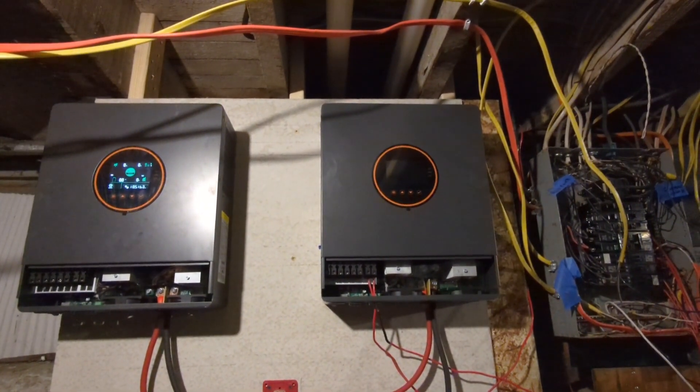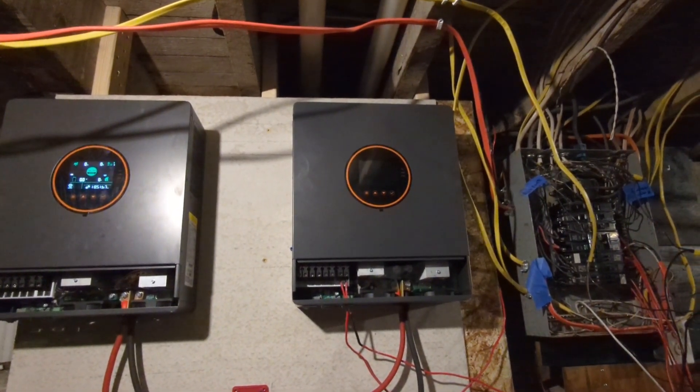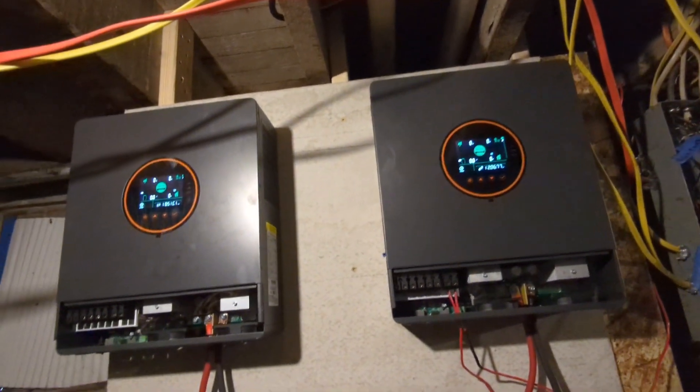And the first one is powered on. The second one is also on.